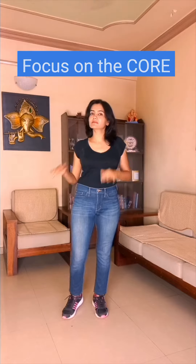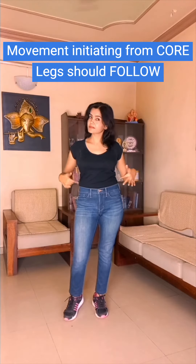Wait, what? Of course you need to focus on the legs. Isn't that how you dance — with your legs? Well, yes and no. Of course you will use your legs to dance, but the focus needs to be on your core. The movement should always initiate from the core.